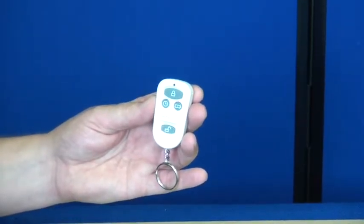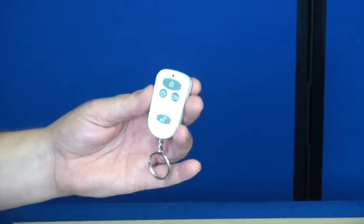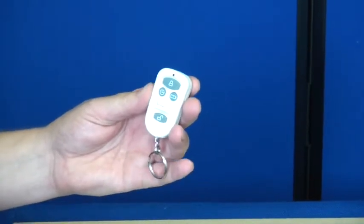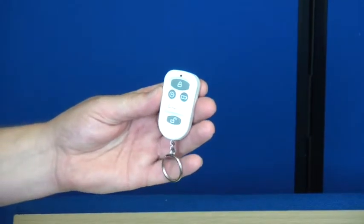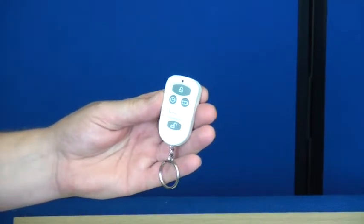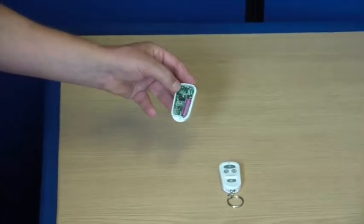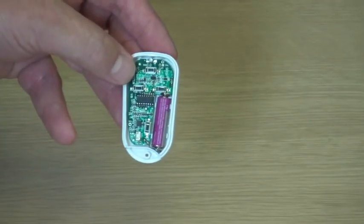The fifth mode of operation is a panic mode. If you press two buttons at the same time, the alarm would be triggered. This is suitable for keeping in the bedroom for safety and security reasons. The remote control is powered by a small battery which will last two to four years in normal operation.